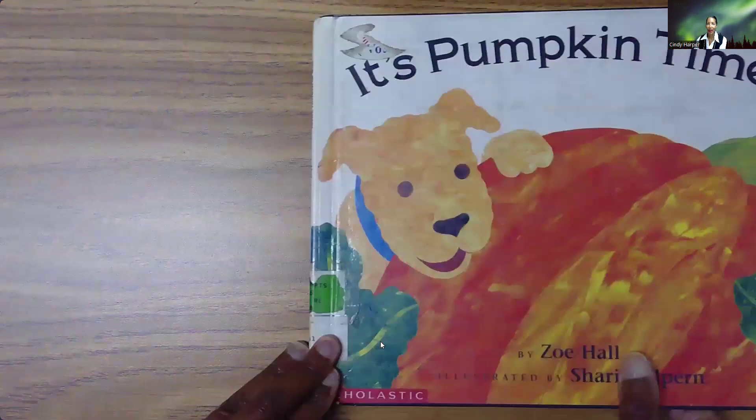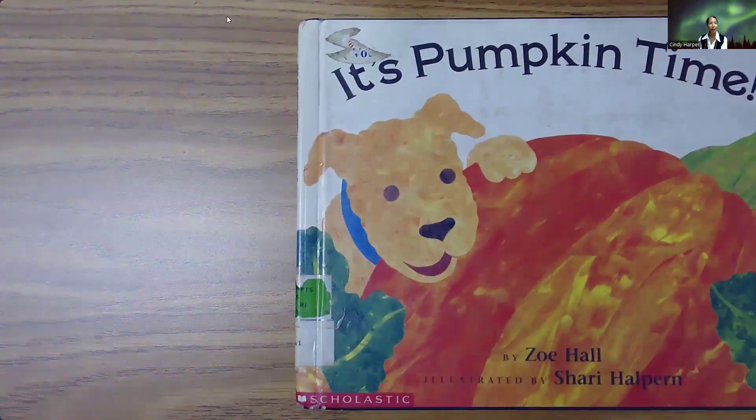All right. Now we see how pumpkins grow — I got an education on that today as well. So, if you liked It's Pumpkin Time, please press like at the end. And if you don't go trick or treating, hopefully your school will have a celebration. But if you hang out at home, you'll still get to see lots of people around town in their Halloween costumes. Happy Halloween.